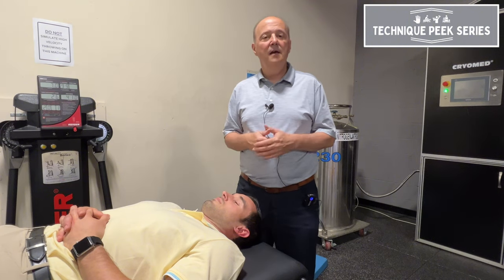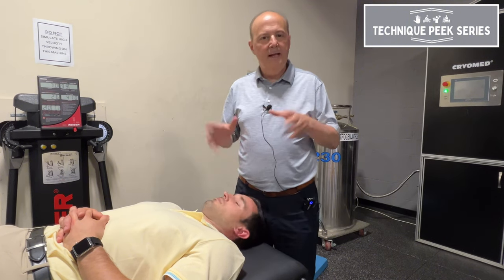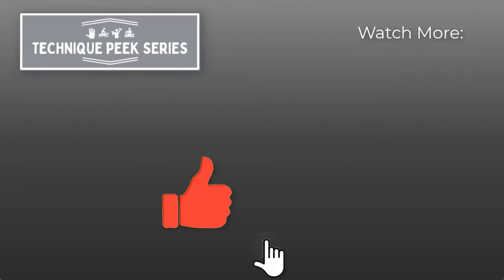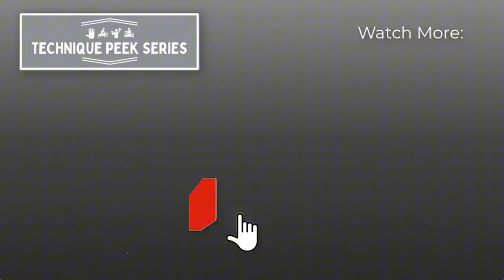So when you do it, use your body. Don't be afraid to move. The more you can move, the more you're going to be able to feel. Rob Shapiro from Technique Peak — we'll see you next time.